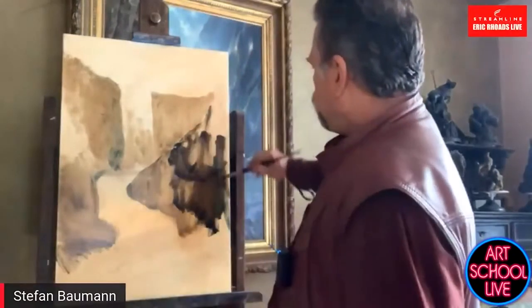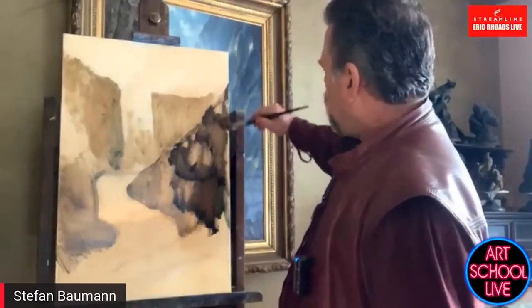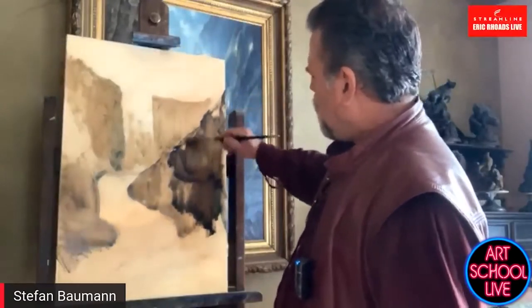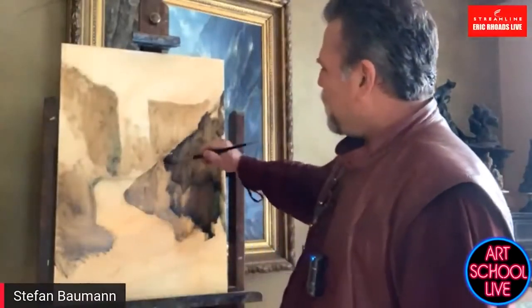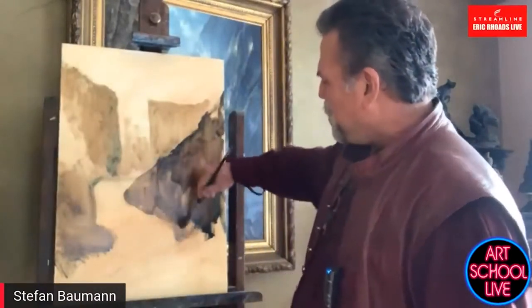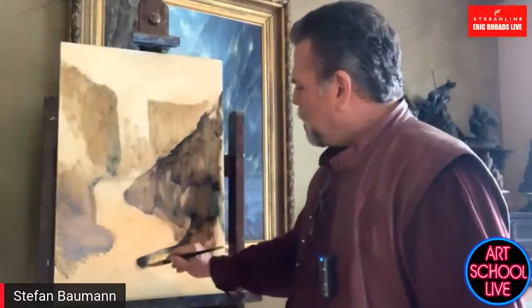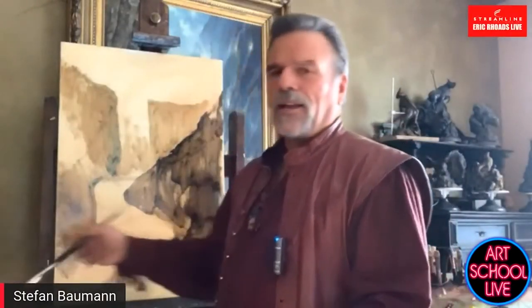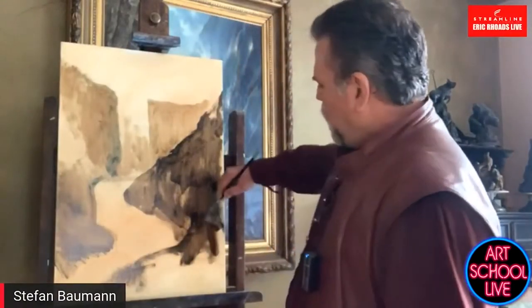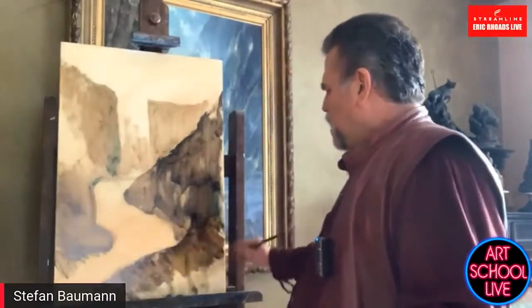Very quickly, I'm just going to sketch this in. Hello, Netherlands! You guys tell us where you're coming in from and I'll read them off. Hello, Norway! I have coaching students all over the world. I have over 100 coaching students that I coach worldwide.